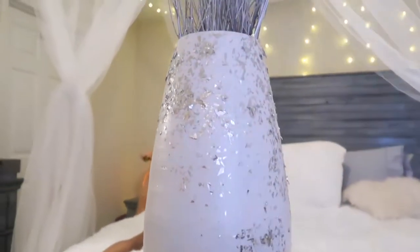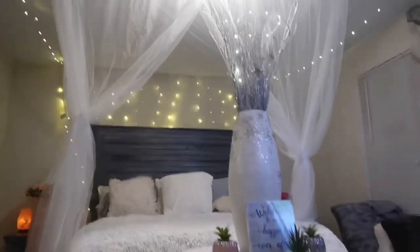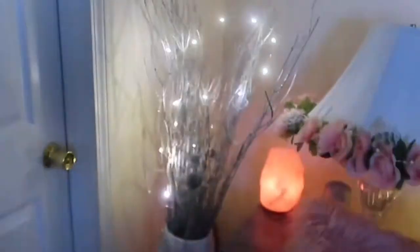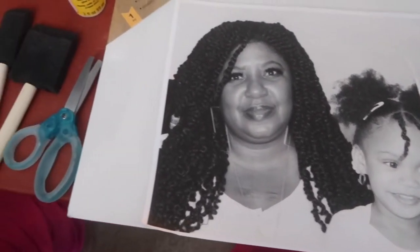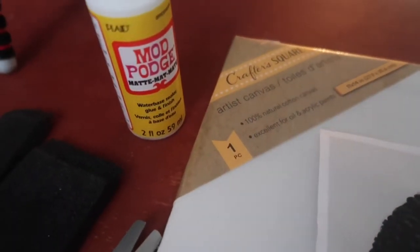Isn't this beautiful? I would have never thought she would look so beautiful from seeing that color. But she's good. I was also doing a Mod Podge picture — a picture of me and Nini from Mother's Day. I used Mod Podge, a canvas from Dollar Tree, Mod Podge from Dollar Tree, and the brushes.